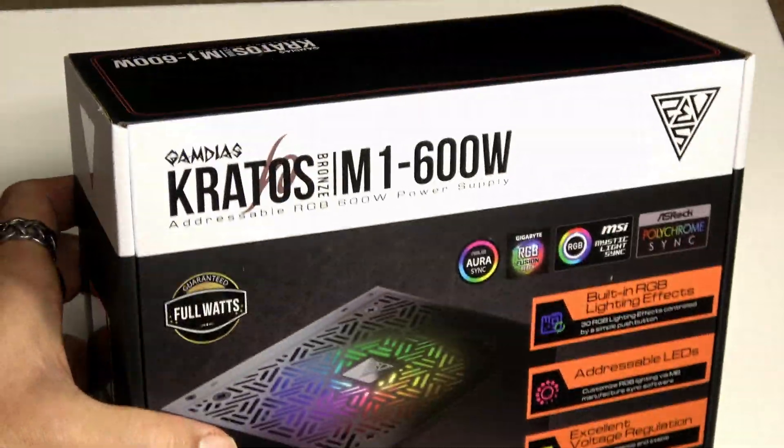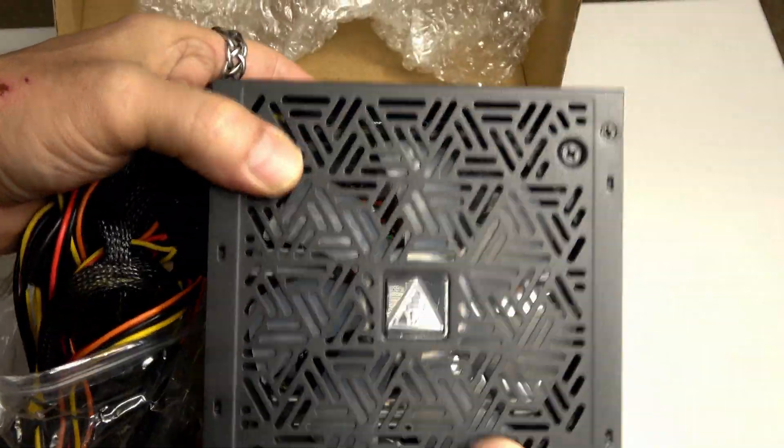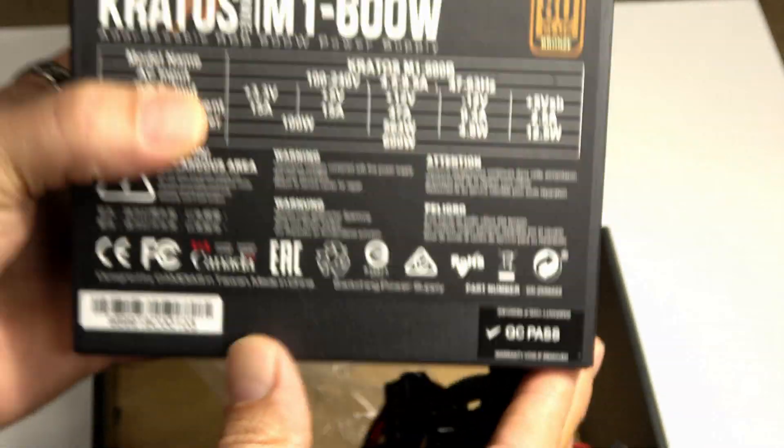This is the Kratos M1 600-watt RGB power supply, 80 Plus Bronze, high performance, and with excellent voltage regulation. It is ultra quiet and has built-in RGB effects.